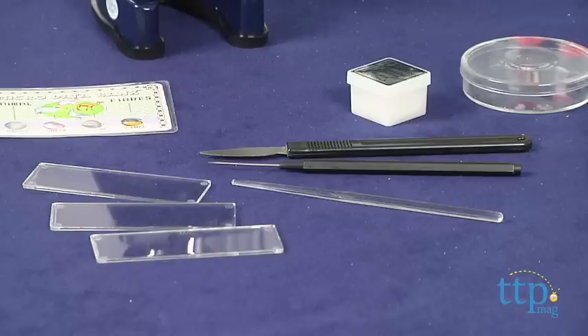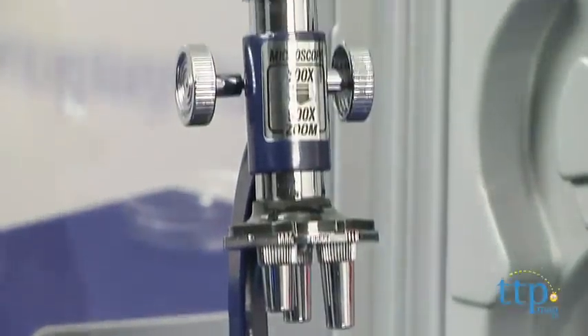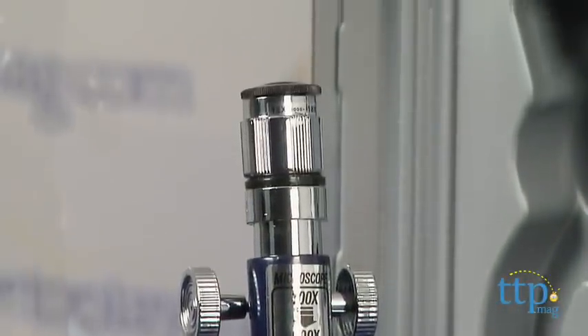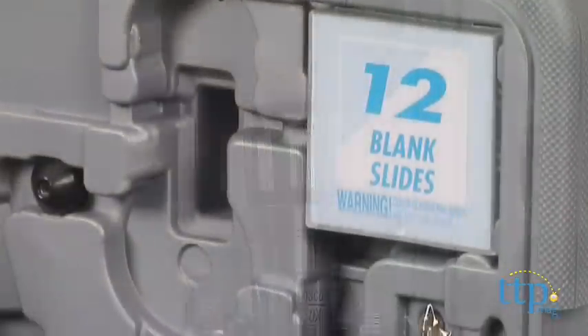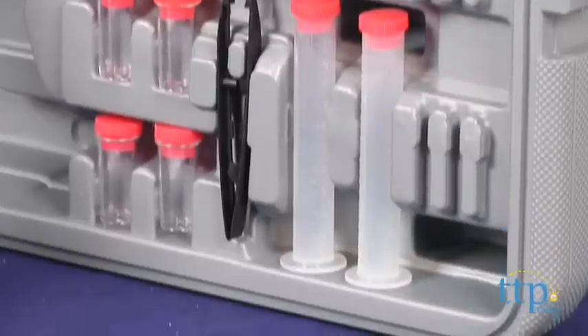It includes an 8-inch microscope with 100-900 power magnification on a zoom lens, and a mirror and a light, and all the accessories kids need — slides, slide covers, tweezers, collecting vials, and more.